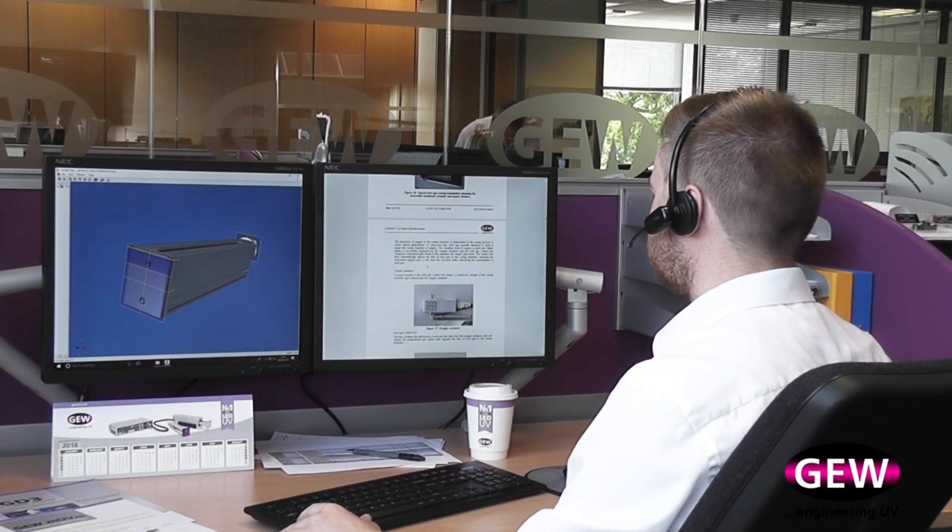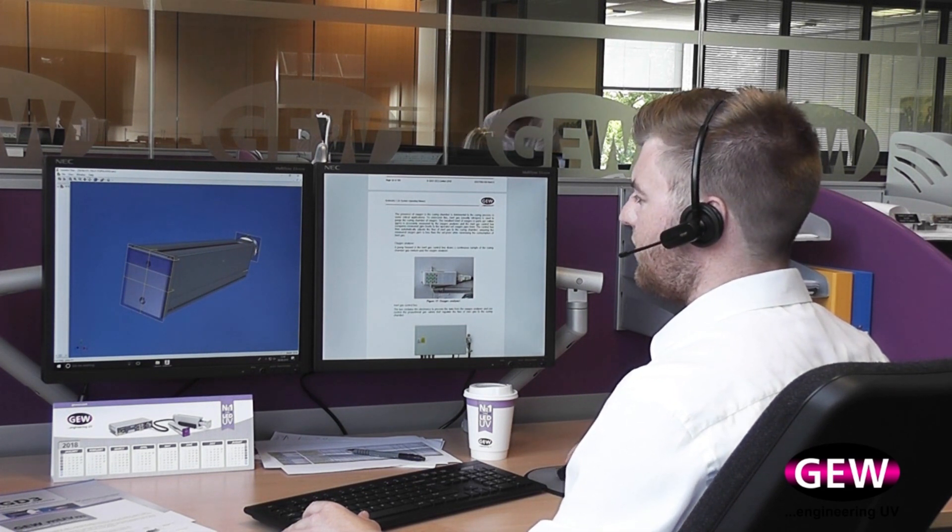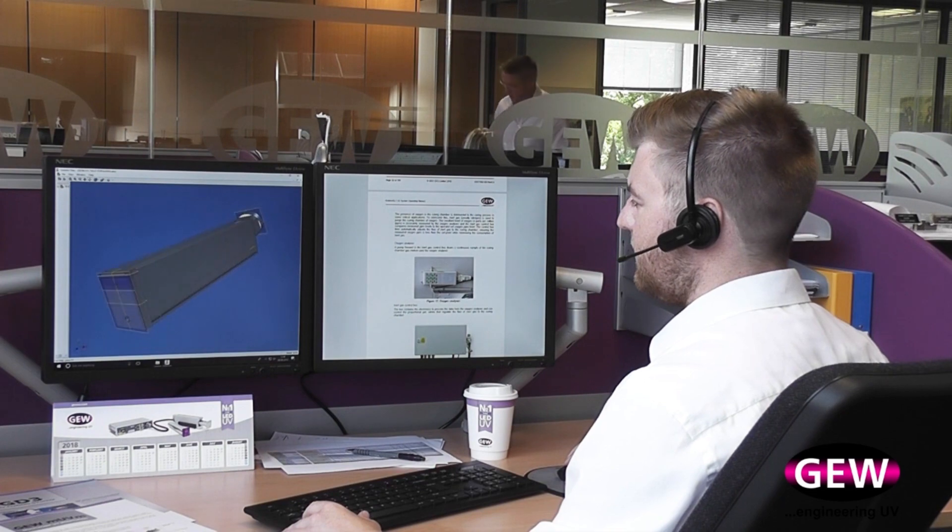Furthermore, with remote monitoring access, GEW engineers can quickly assist customers with remote support for their UV monitors anywhere in the world.